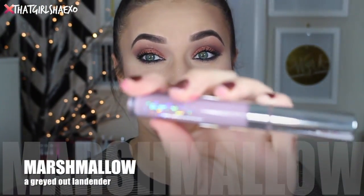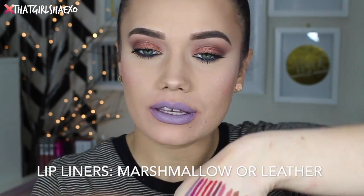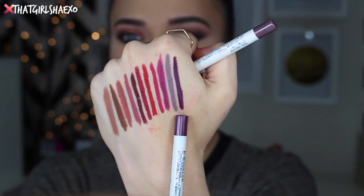This next one is called Marshmallow and it's described as a grayed out lavender. I'm a little nervy about this one. This is fun! I probably won't wear this all over my lips, but definitely as an accent color, maybe in the middle to brighten. I love lavender products but they can make your teeth look a little yellow. I'll probably use this more as a layering lip — put it in the middle of another lip. It does have its own Marshmallow lip liner, which is pretty close. They also recommend the Leather lip liner, which is a nice dark purple. Leather might be my favorite lip liner — just imagine these two mixed together.